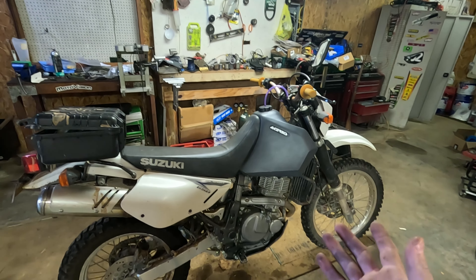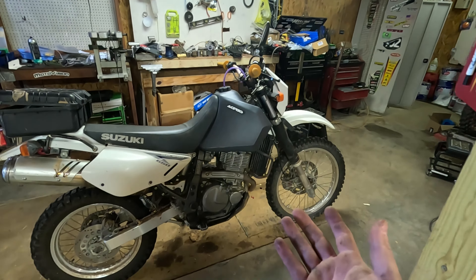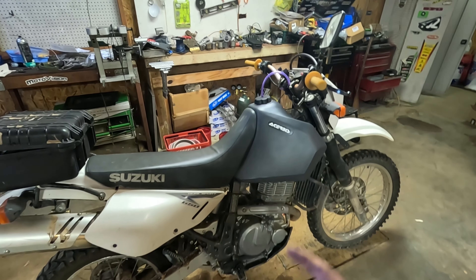What's up YouTube, it's Ryan with the MXG channel. I've got my DR650 Suzuki and I finally got an oversized tank on this thing. This is the Cherubies 5.3 liter and I'm going to tell you about it — what the installation procedure was like, what I like about it and what I don't like about it.